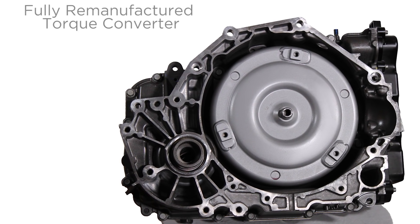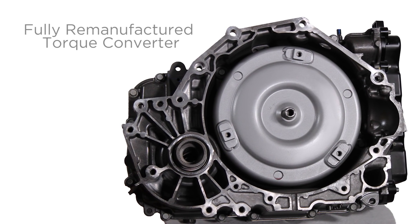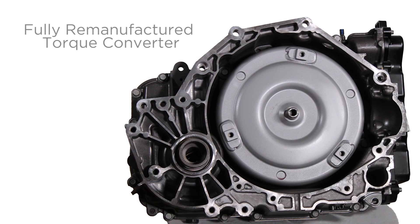With upgrades surpassing OE requirements, the fully remanufactured torque converter is tested for leaks, lockup, concentricity, and balance.